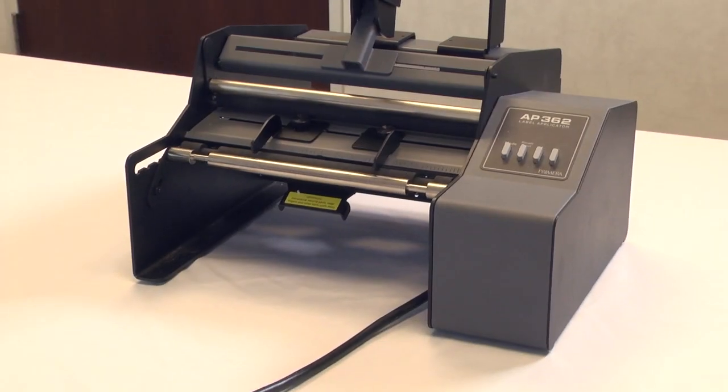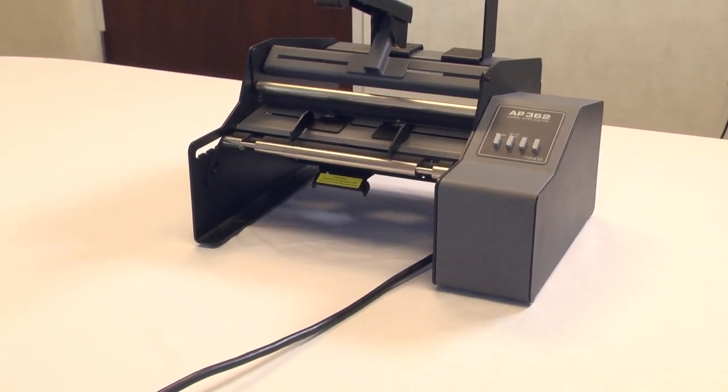In this video, we'll show you how to set up your AP360 or AP362 label applicator.